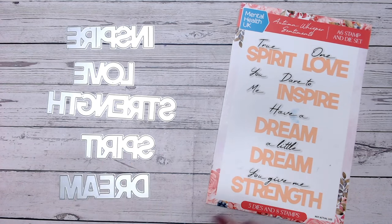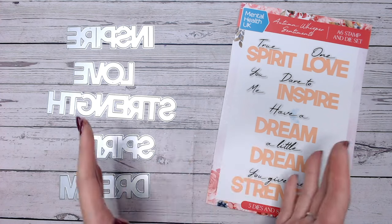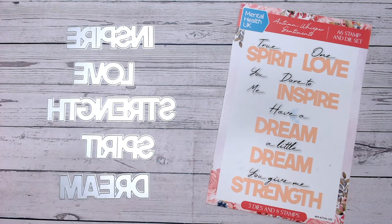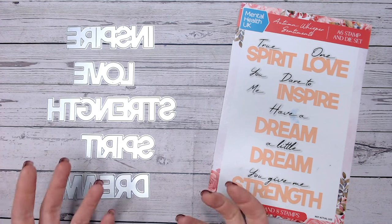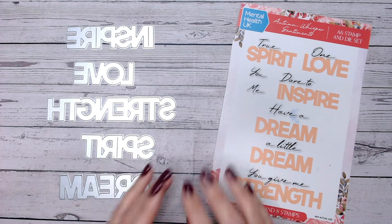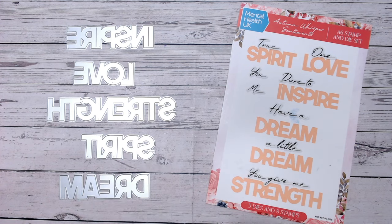If you're like me and you tend to buy a lot of sentiment dies but then think, what do I do with them - you can't just stick them on a card all the time. I'm going to show you five different ways of using your sentiment dies that you may not have thought of before, making the sentiment the focal point rather than an afterthought. Stay tuned to the end because I'm going to show you the five techniques and then the five finished cards, so you can get an idea of how these look on a finished project.